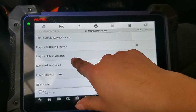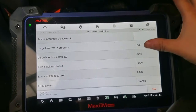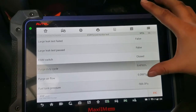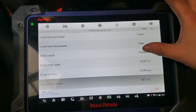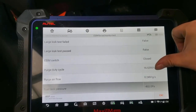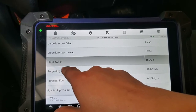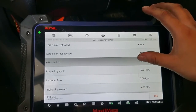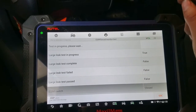I can see the progress — it's in test mode right now and the large leak test is in progress. I can see the purge valve duty cycle and the fuel tank pressure — it's negative, probably because it's closed and doing vacuum on the tank. The ESIM switch — that's the little white thing that goes next to the canister — it's a switch that's a little complicated how it works but it's very special. I'm just gonna wait until we see the test complete.